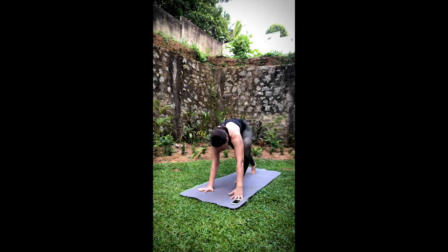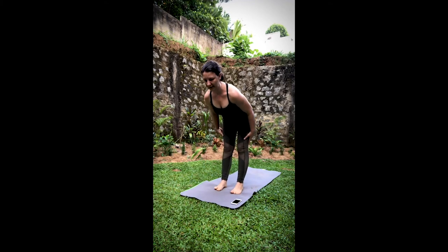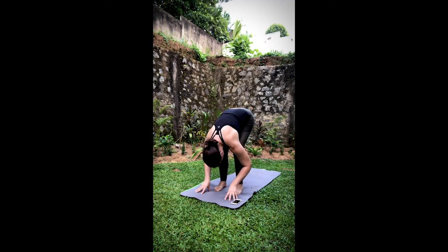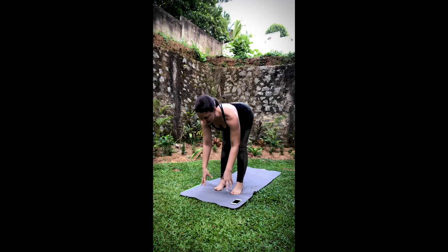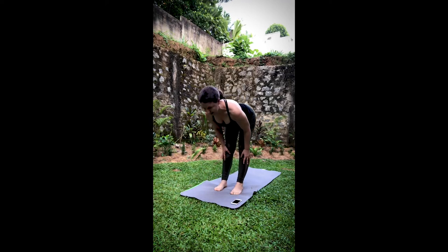Inhale, lift the eyes. Walk the feet forward. Come into Ardha Uttanasana, lifting the spine halfway up. Then exhale, fold into your Uttanasana. You can bend the knees here if you need to, letting the head drop. Inhale, lift halfway — Ardha Uttanasana, getting even deeper into those legs. Exhale, fold. Inhale, lift halfway. Exhale, fold.